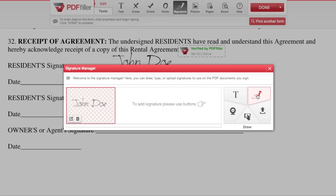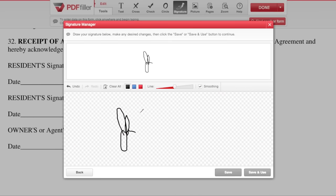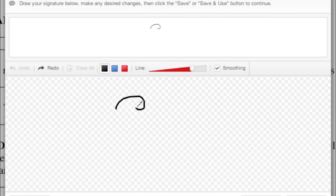To draw, click the fountain pen icon and use your mouse or trackpad to draw your signature by clicking and dragging. You can also adjust the color and thickness of the signature.